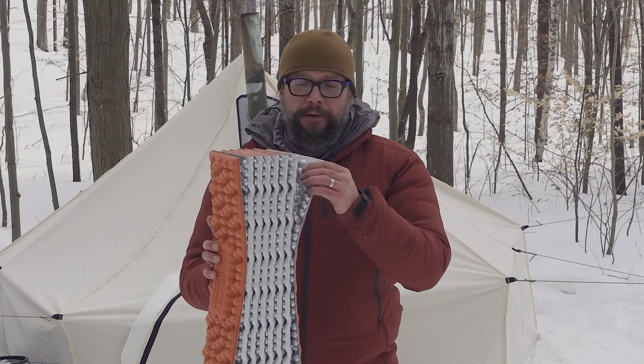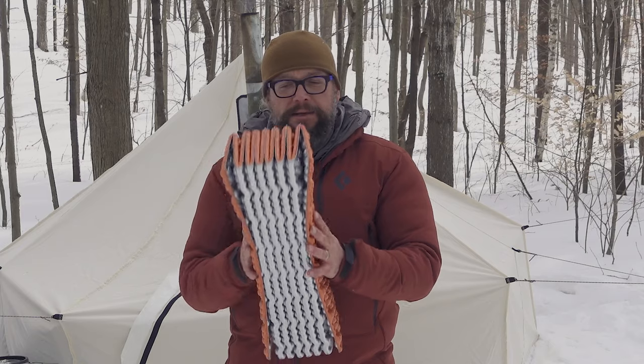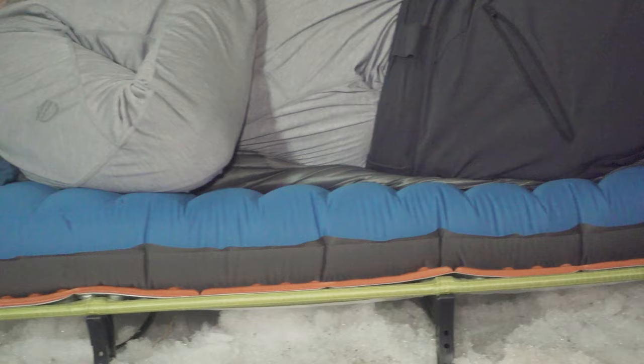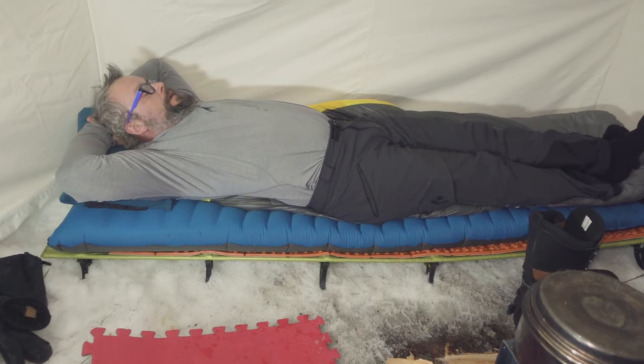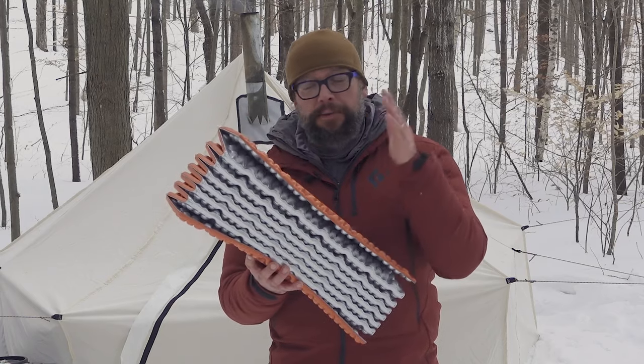The R-value on it is going to be good. A lot of winter campers and backpackers like them because they are so durable, but it also adds insulation if you already have an existing sleeping pad. You can just slip this under or over top — whatever your preference — to give you a bit more insulation between the ground, your sleeping pad, and yourself.